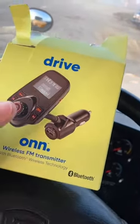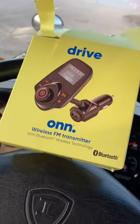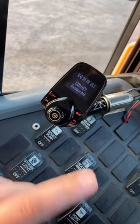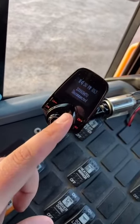So I bought this thing for my bus. I already opened it, but I want to show you guys what it does. If you guys look, it's an FM transmitter. All I do is connect this to my phone on my bus.